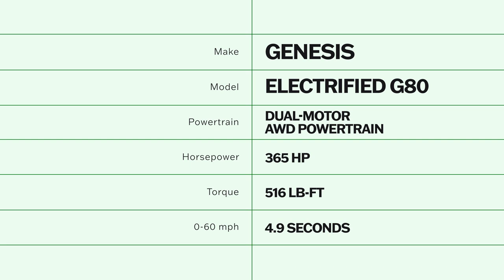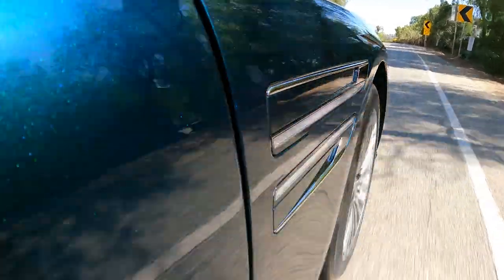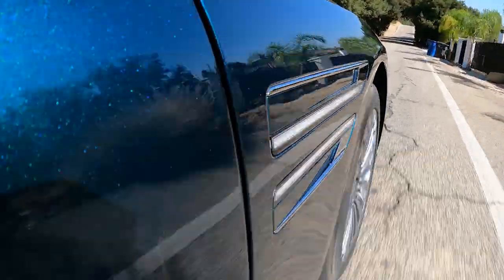The big changes for the G80 Electrified happen under the skin. Instead of an internal combustion engine, this car has an 87.2 kWh battery pack under the floor and in the trunk, sending electricity to two motors — one on the front axle and one on the rear. Total system output is 365 horsepower with 516 pound-feet of torque. That's 10 less horsepower but dramatically more torque than the 3.5T G80, and you will not miss those 10 horses when you dip into the accelerator and unleash this relentless rush of torque. By feel, this thing has to be a couple tenths quicker to 60 than the 3.5T, and it's not bad in the midrange either.